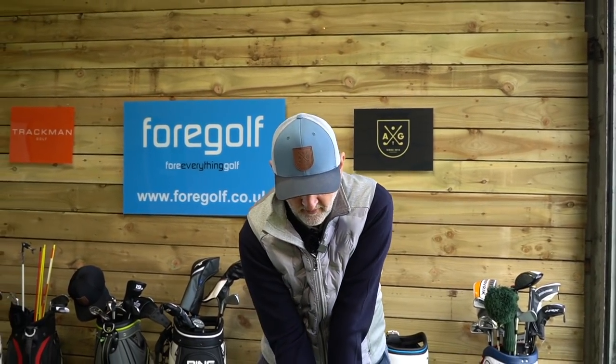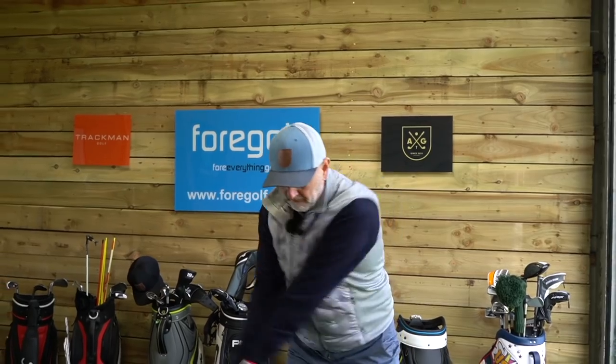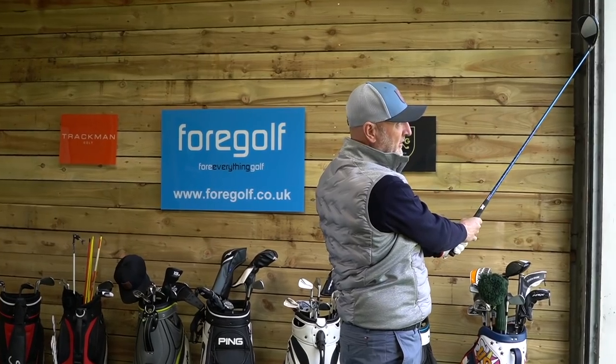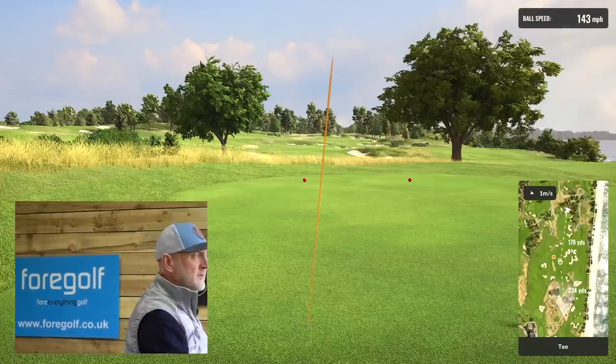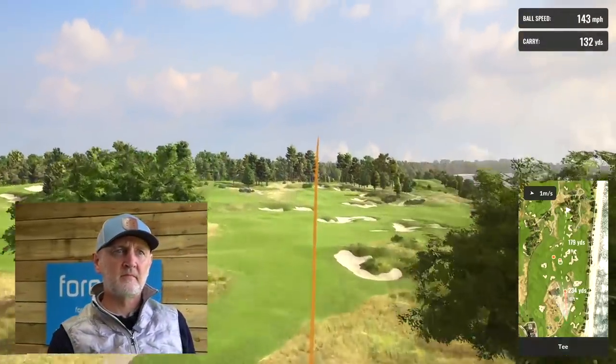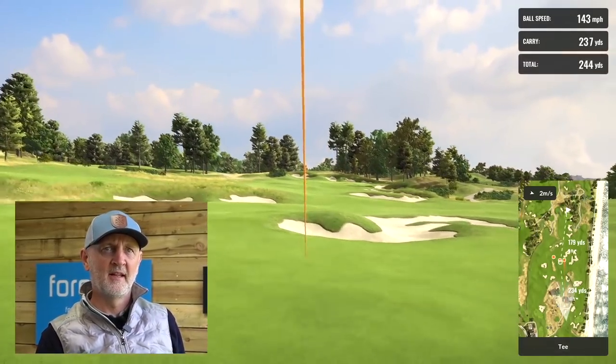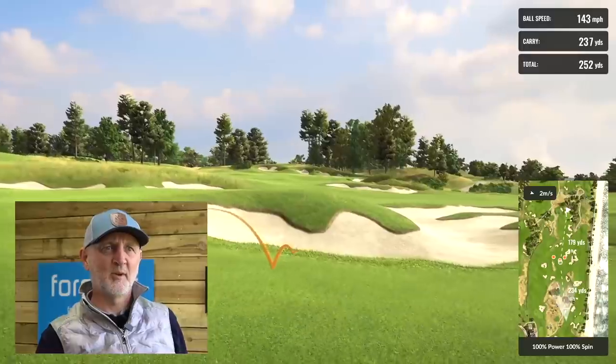Let's have one last shot while the camera's on. That's probably the best one out of three — we find another fairway. That could be too good and in a bunker. Yeah, it's in a bunker.